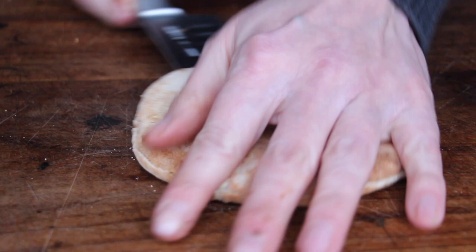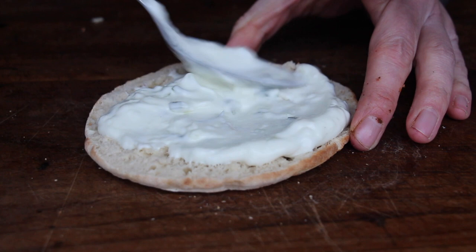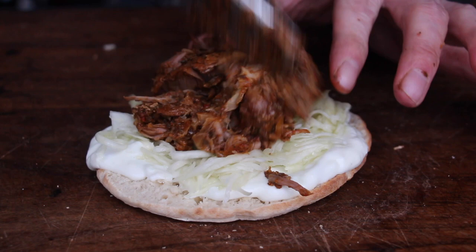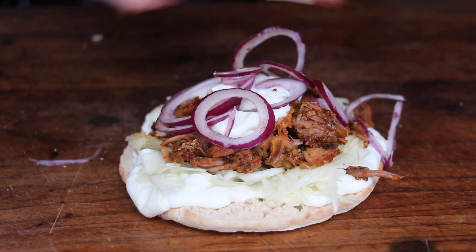Place some tzatziki or yogurt garlic sauce on the pita bread, followed by sweet coleslaw, and then of course a decent amount of that wonderful looking gyros layered meat — amazing color. Add some more tzatziki, red onions, and feel free to add feta cheese, pepperoncini, dried tomatoes. There are a lot of things possible.